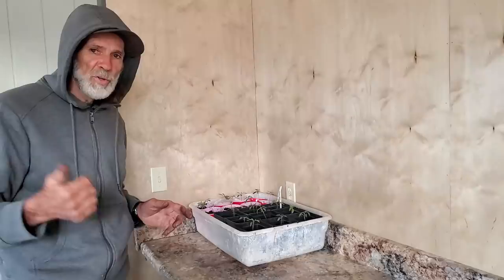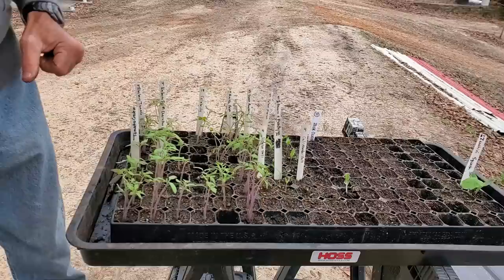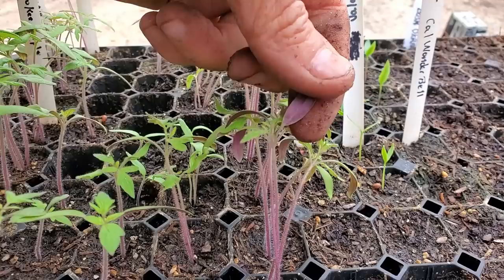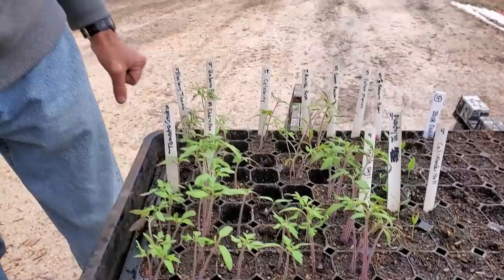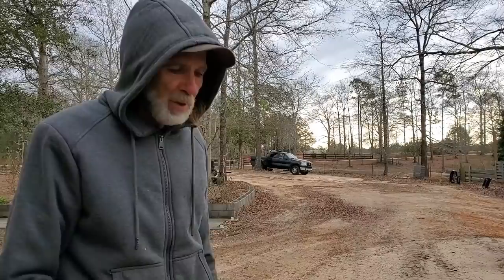Now I'm going to show you a little something to look for — you'll know what you're looking for when you see this. When you take your tomato plants and you roll the leaves up on them, you see that purple? That's a phosphorus deficiency. Now this is just potting soil — it doesn't have everything that they need in it. You can see the stems are all purple looking. Now that we've got them moved over into cups, we're going to take some liquid phosphorus and put that to them to help pull them out of this phosphorus deficiency they're experiencing right now.